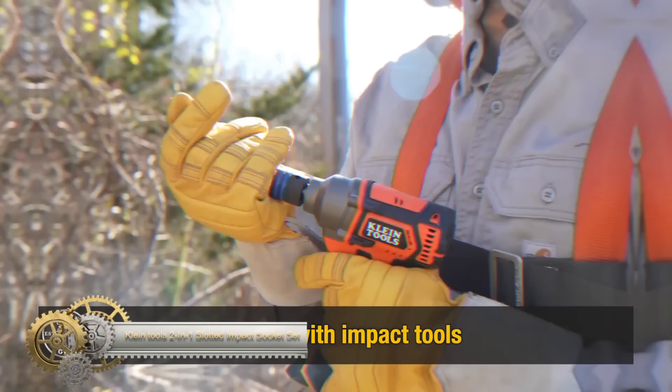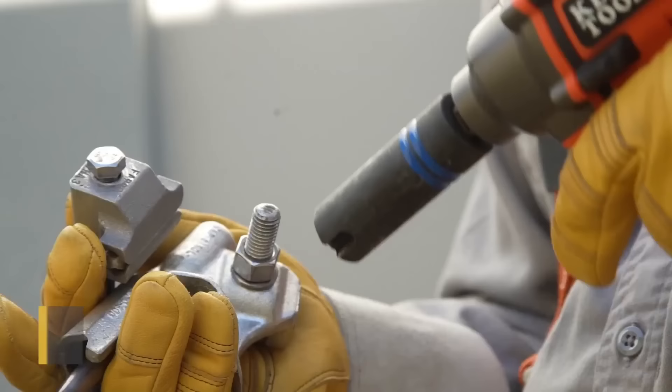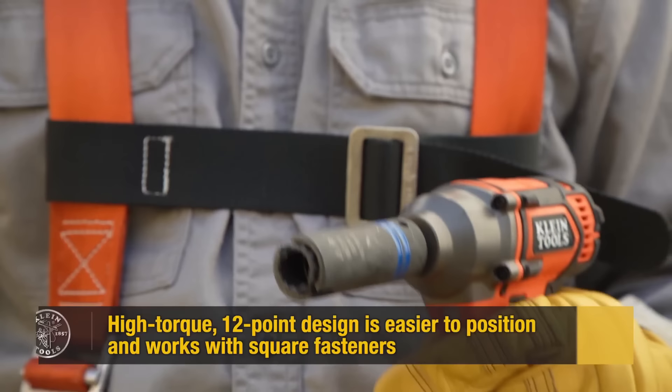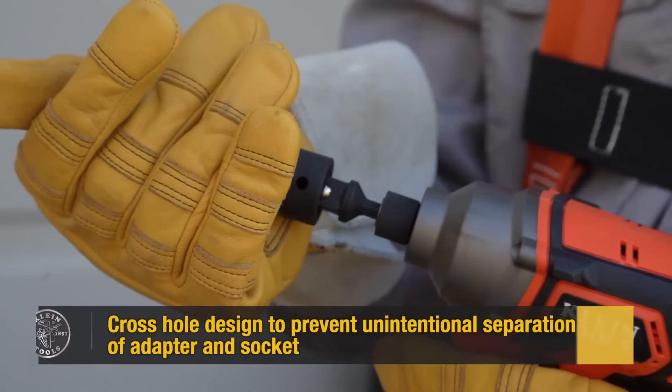The Klein Tools 2-in-1 Slotted Impact Socket Set 66090 is a versatile and durable set of impact sockets designed for a variety of applications. It includes two 3-in-1 sockets with alignment slots for tightening and loosening pole hardware. These impact sockets feature two coaxial spring-loaded sockets in one with a high-torque 12-point design for better positioning on fasteners, including square ones. Color-coated sockets make it easy to identify sizes, and they come in a convenient carrying case. Whether professional or DIY, this set offers versatility, durability, and convenience.